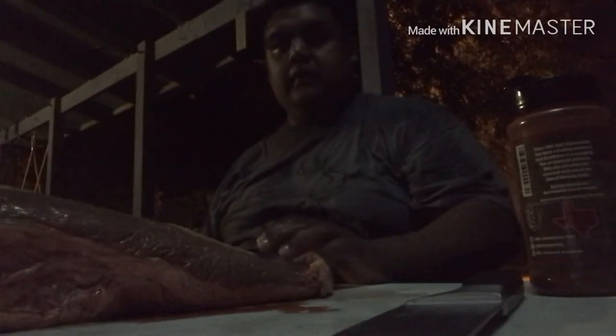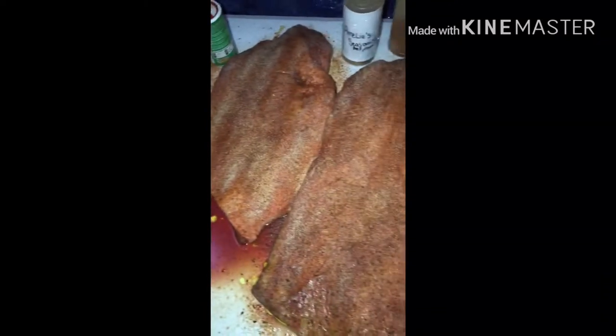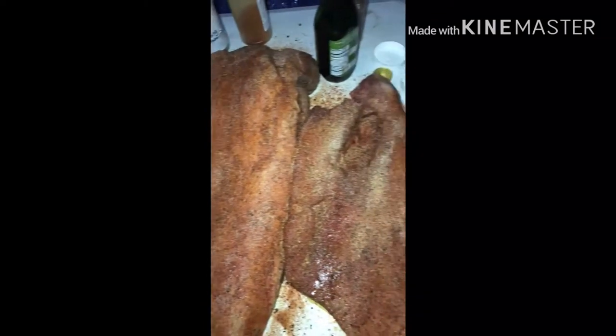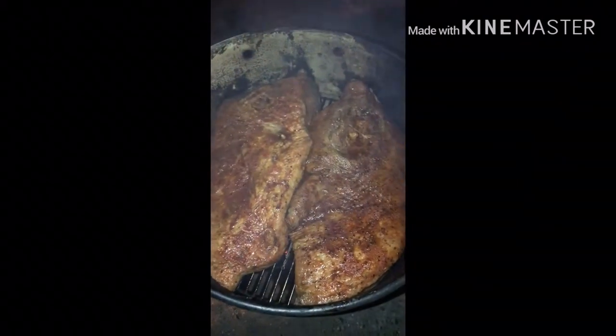Just rub it all down. As you can see, got them all seasoned up and ready to go. Now it's time to stick them in the pit and let them cook for about 11 hours — see how it goes. And there you go, we got two here in the pit barrel cooker.